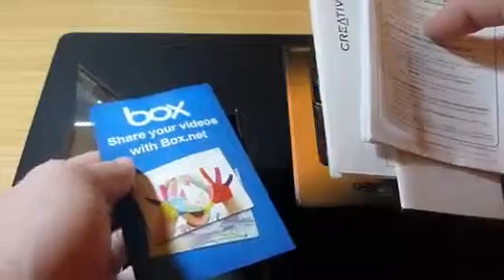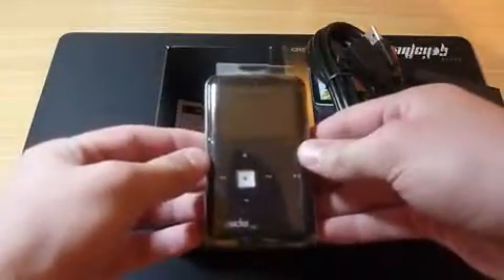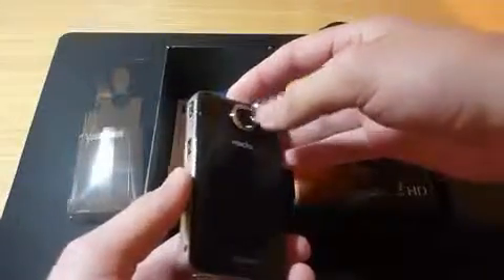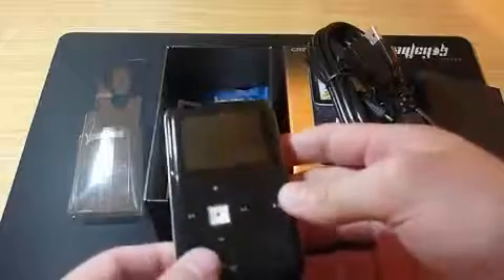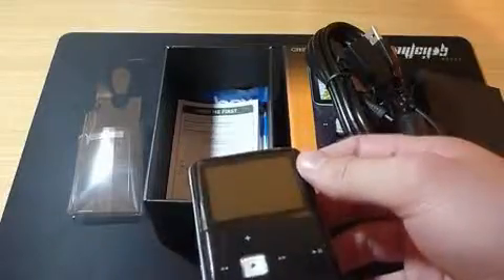You also get some information regarding the camera, warranty information, and a few other documents. Now for the main star of the show — the Creative Vado HD. As you can see, it's extremely shiny, quite small, and surprisingly light in the hand. This is an improvement over the previous two generations as it comes with a wide-angle lens.